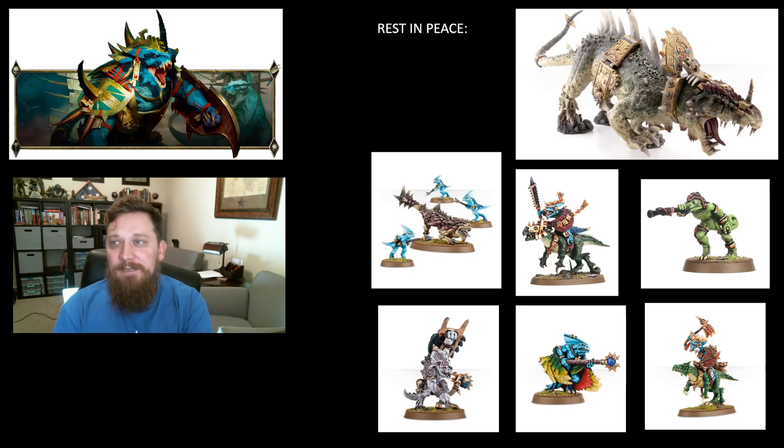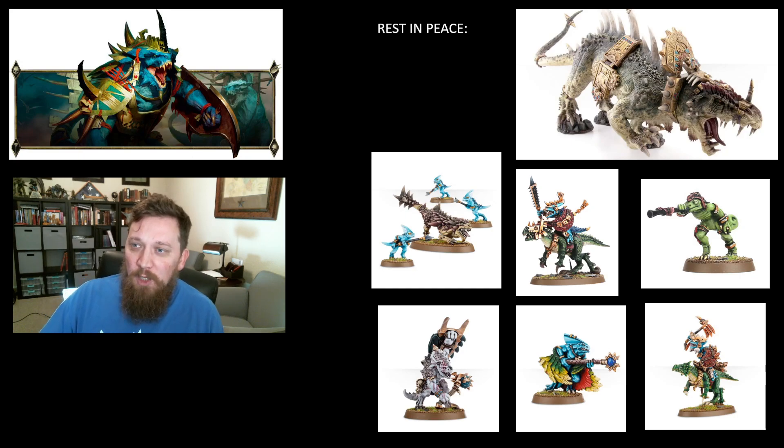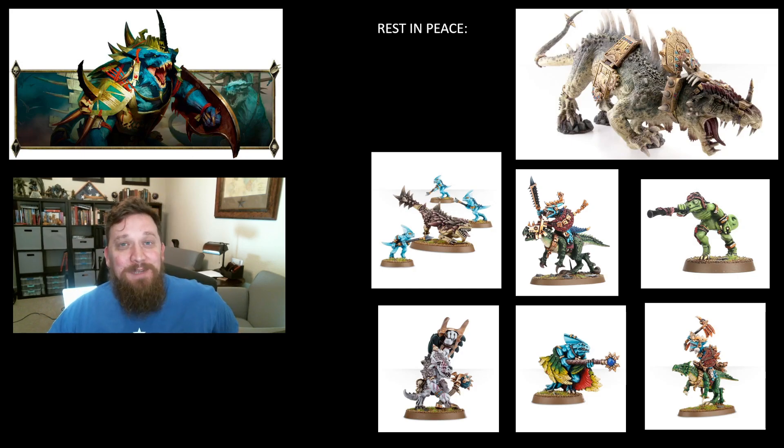Razordons look like they're gone too — unless there's a secret alternate build for the Salamanders that hasn't been shown, which I don't think is coming. Saurus Knights also look like they're gone, so shed a tear for those 30 knights on your shelf. Chameleon Skinks are probably the same — GW isn't going to re-release them in resin, and the Hunters with blowpipes have kind of replaced that slot in the army.